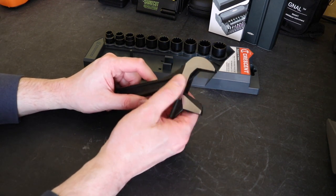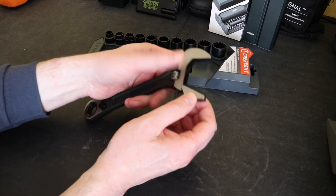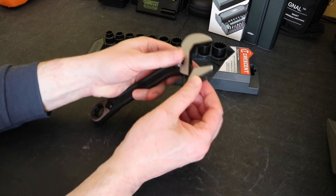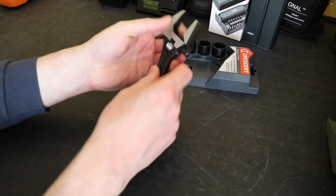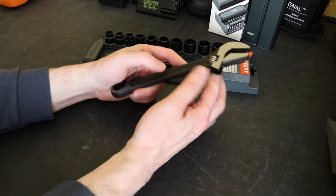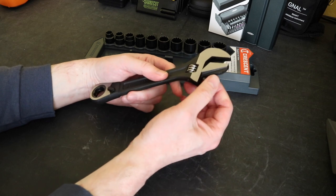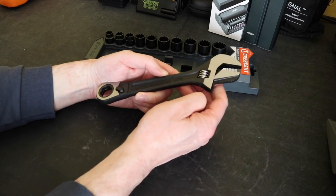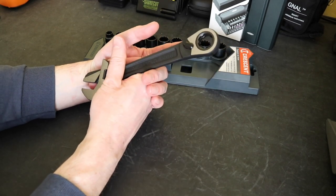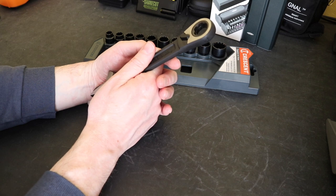The dual capacity on this is up to one and one-eighth of an inch, or 29 millimeters - so fairly sizable in that respect. That's the adjustable spanner head; fairly standard for this kind of thing. I have seen this approach before for a pipe wrench built into it on some other manufacturers, but it's the first time I've seen one with a socket ratchet mechanism in the end of it - so fairly unique in that respect.